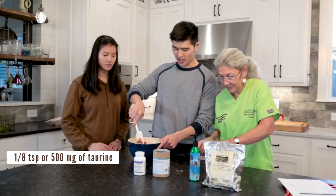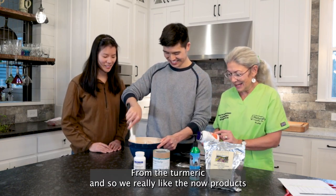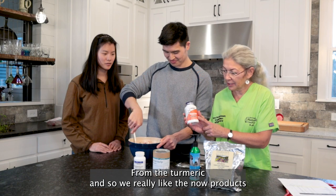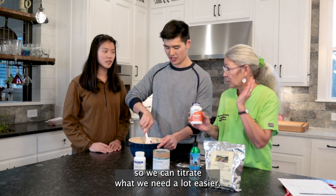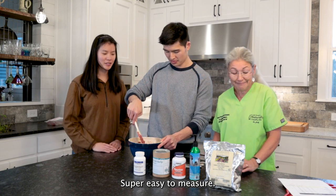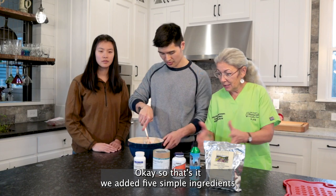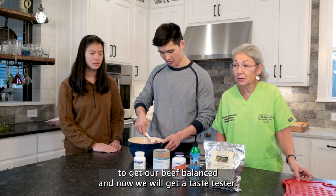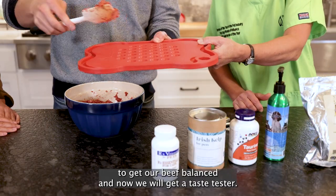Perfect. I like how it has an orange tinge from the turmeric. We really like the Now Products, and I like that their taurine is in a powder so we can titrate what we need a lot easier — super easy to measure compared to capsules. So that's it. We added five simple ingredients to get our beef balanced.